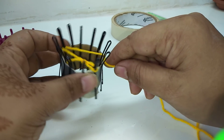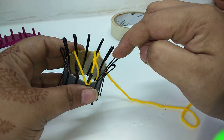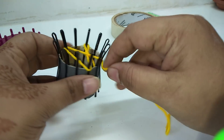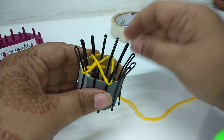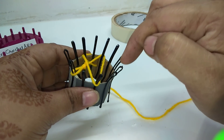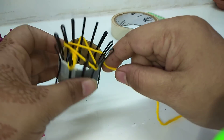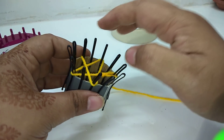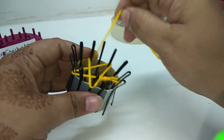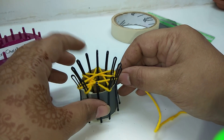Continue: one, two, three, four — skip four, in the fifth one take a round. One, two, three, four — in the fifth one take a round. Similarly skip the next four pins and work in the fifth point.